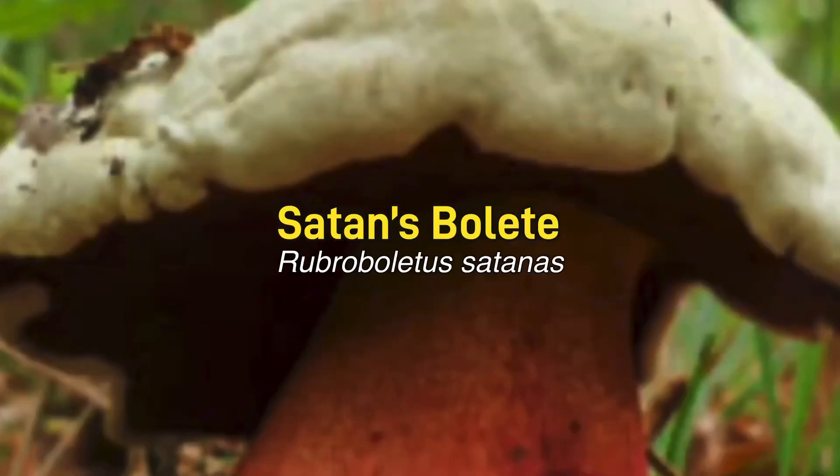It's not a beginner's mushroom because there is a toxic lookalike called the Satan's Bolete, also known as the Devil's Bolete. That is red on the stem and on the pores underneath, and it also does go this bluey colour when the flesh is exposed to air.